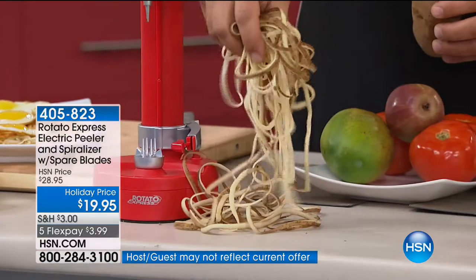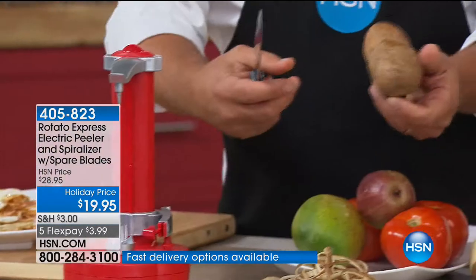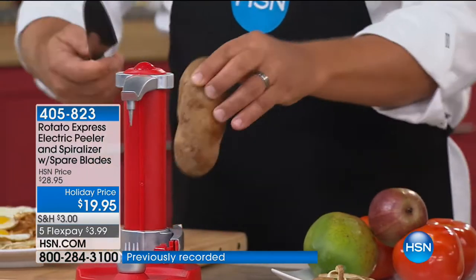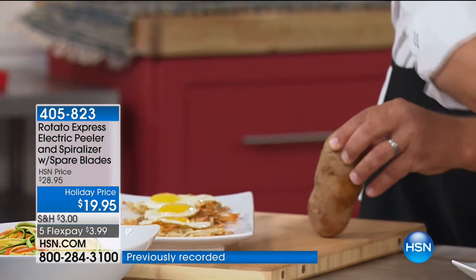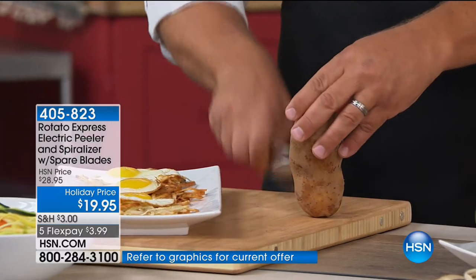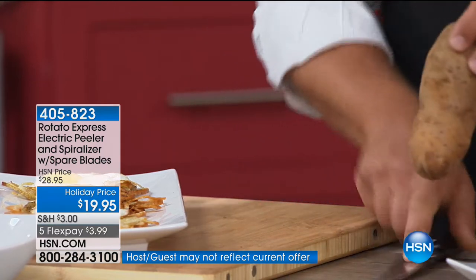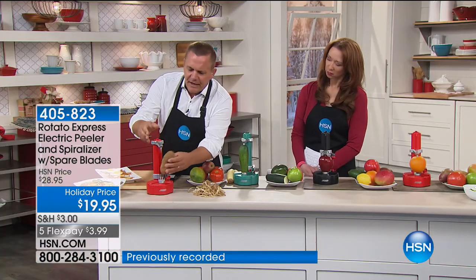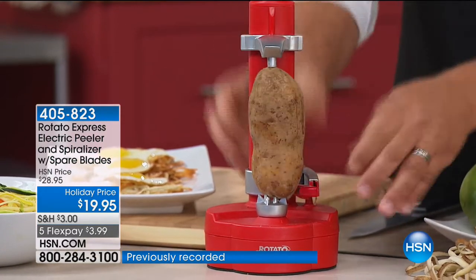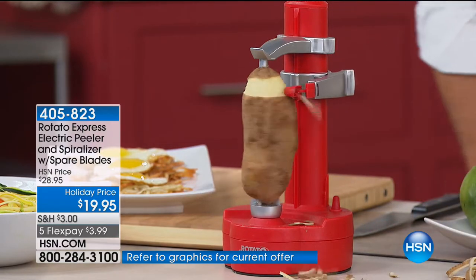Here's another tip: take your potato and instead of just putting it in whole, score it about four or five times as you go around — just with the tip of a knife, to the center. Now watch what happens for hash browns in the morning: instead of getting one long continuous peel, you're making hash browns. You don't even have to do anything. No busting your nails and knuckles on one of those four-sided tin can graters. There's a place for four double-A batteries, or you can plug it into the power cord that comes with it. It's got extra blades and extra peelers inside.